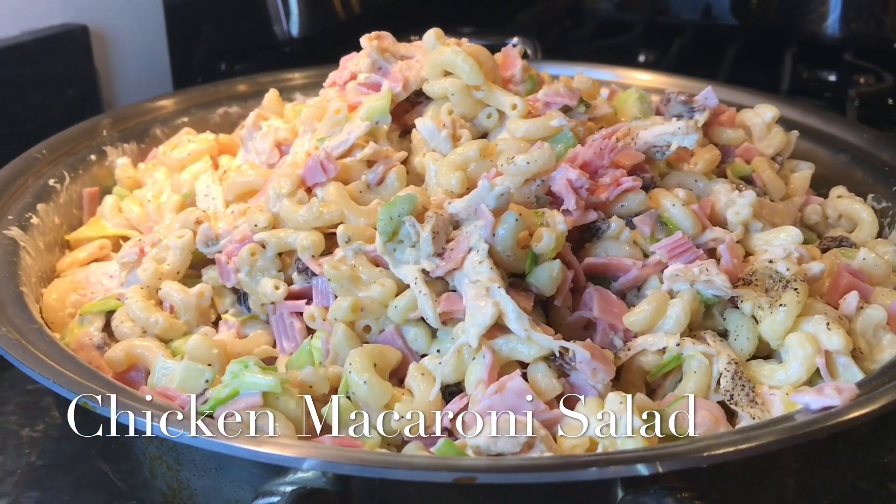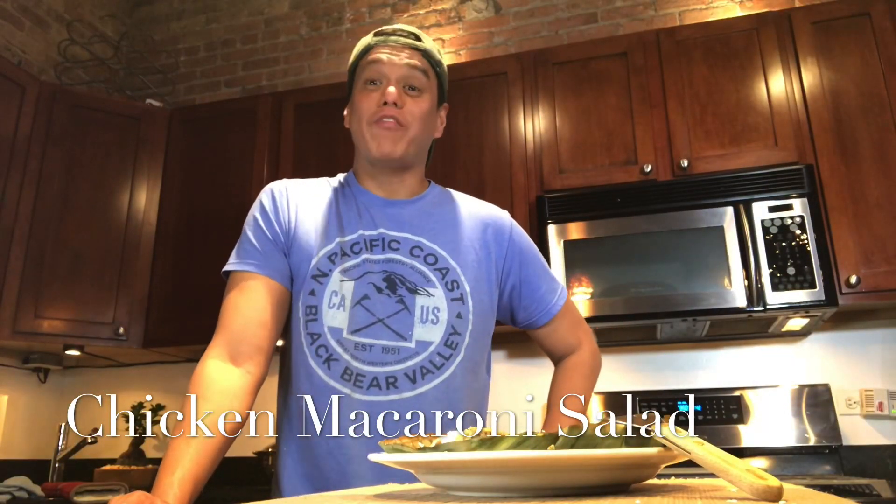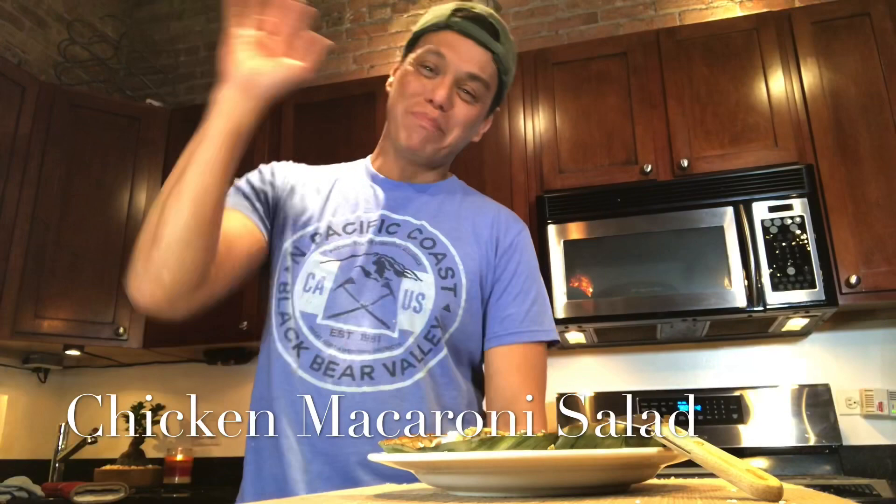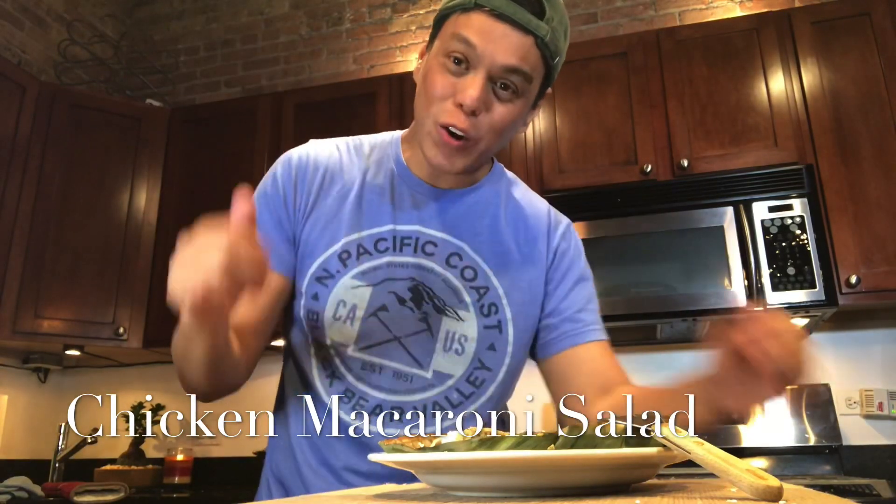Enjoy everyone! I hope you enjoyed the cooking video I just shared. Please subscribe to my YouTube channel, Chef Ron Bilaromo. Until the next dish or the next guest — bye everyone, love you!